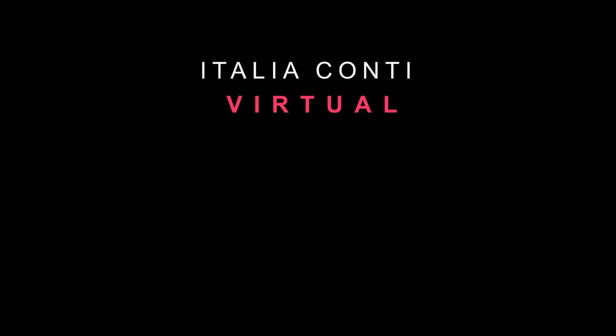Please subscribe, like, and hit the notification bell for Italia Controversy Virtual — online training for the performing arts.